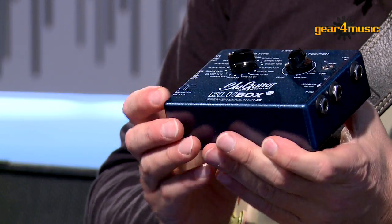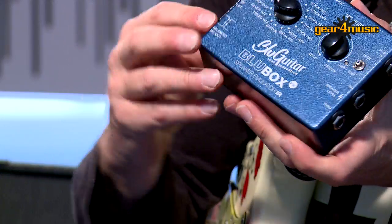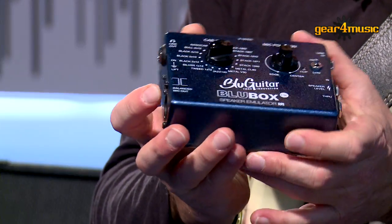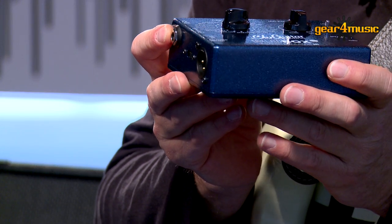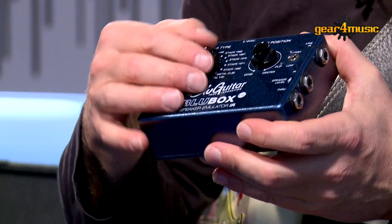You can also use it with any preamp or even a pedal and go straight into your PA system or recording device. We have a transformer balanced output with XLR and of course a ground lift. At the same time we have a line out that you could use to drive a monitor or a headphone for your quiet session at night.